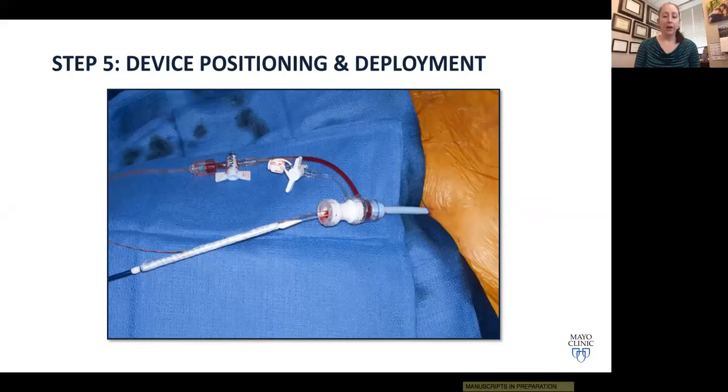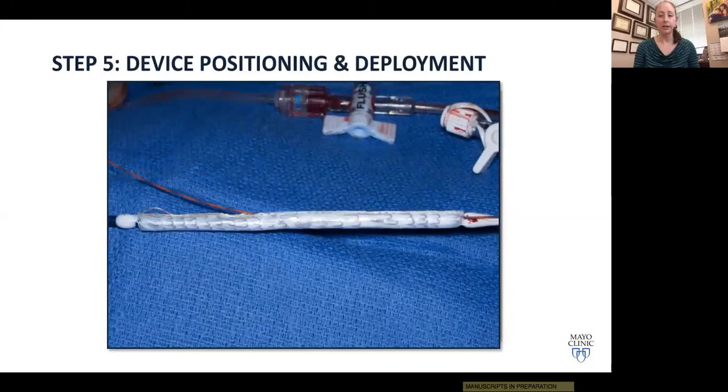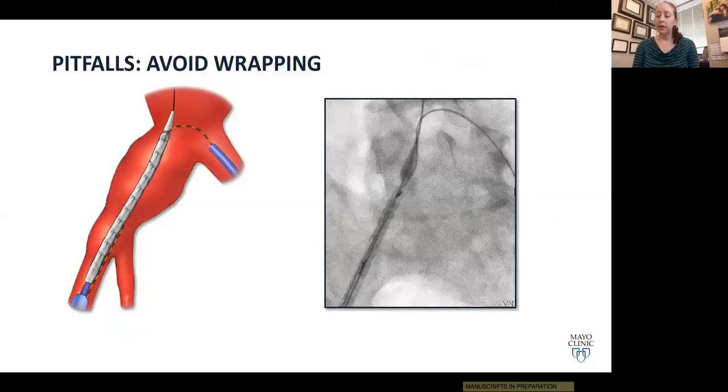We now advance the device into the Dry Seal sheath over both the through-and-through wire pre-cannulated through the internal iliac gate and over the stiff Lunderquist wire. Before advancing, make sure the sheath is positioned in the distal aorta to protect the device all the way up through the iliacs, then withdraw the sheath. One of the key steps is to make sure you haven't wrapped these two wires together — that will cause significant problems later. If you see wrapped wires on imaging, reorient your device until you achieve a parallel wire orientation.